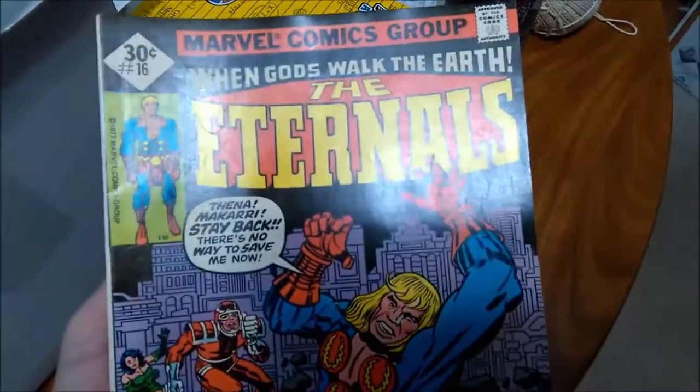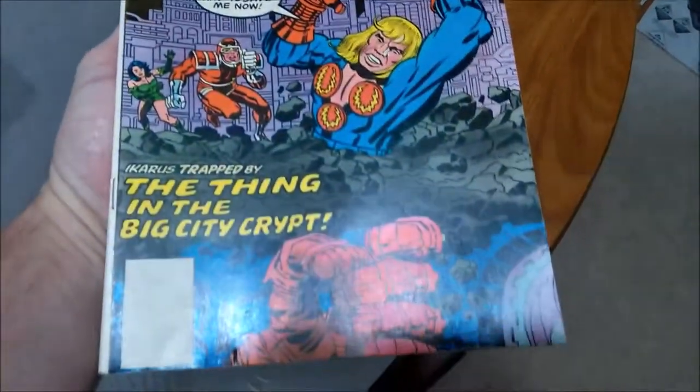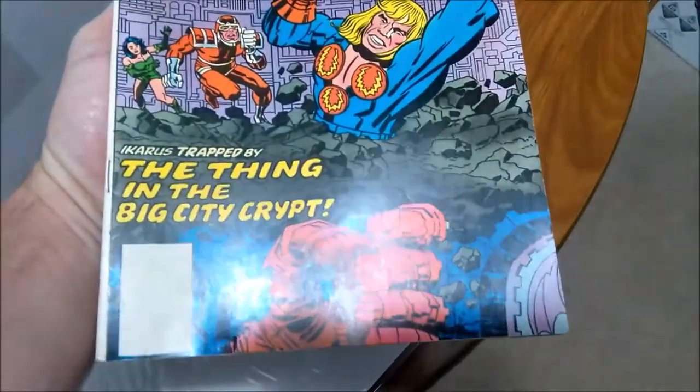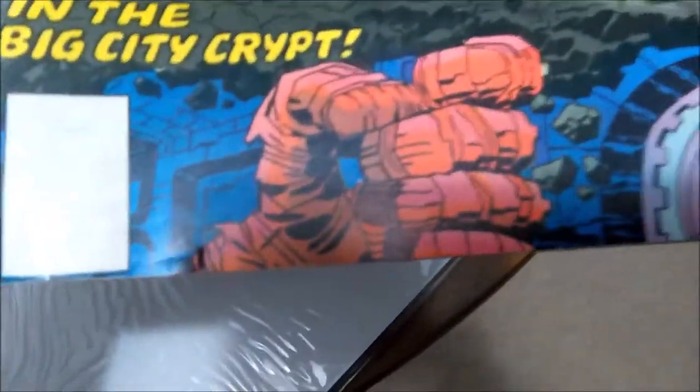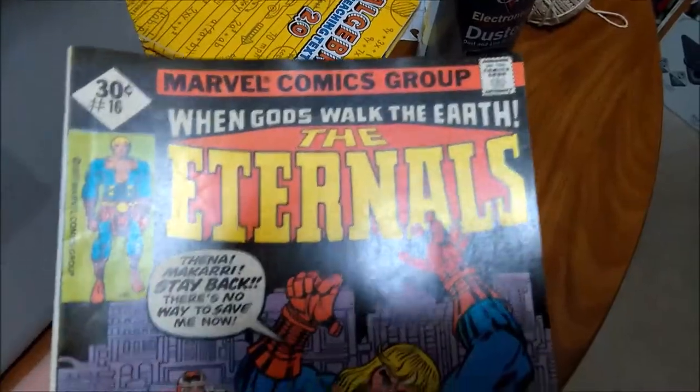Here's number 16 — not a bad job on pressing. Took some of the indentions out, some of the creases. There's a deep crease I hadn't noticed right there. But anyway, it looks considerably better. May give it another deep press and go from there.